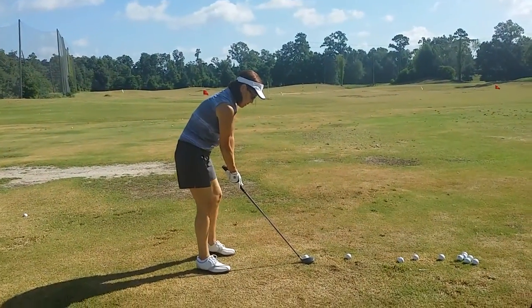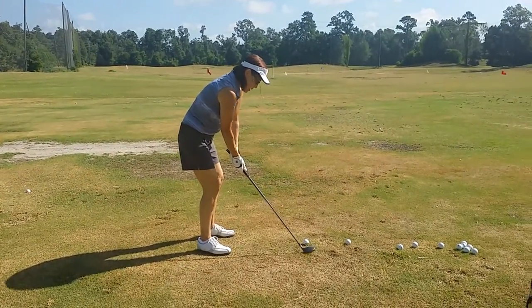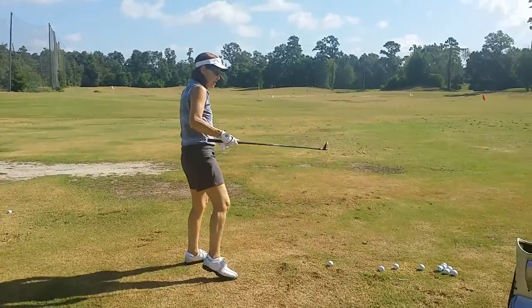Left arm straighter. Good. Shoulder looks better. Now just think V — wide, wide, wide during this one. Awesome. Fantastic. Very good.